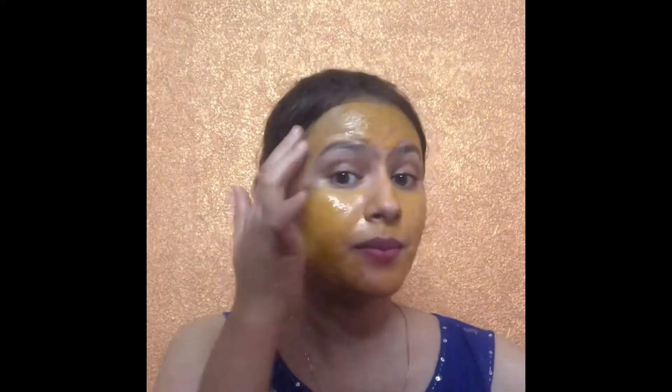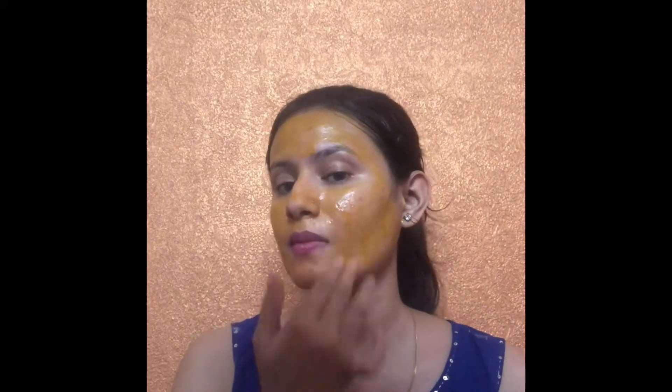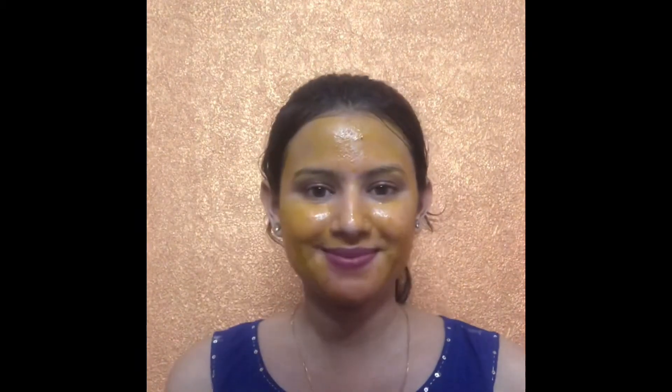This face pack reduces oiliness and also gives you bright skin. After 20 minutes, you can wash it off.